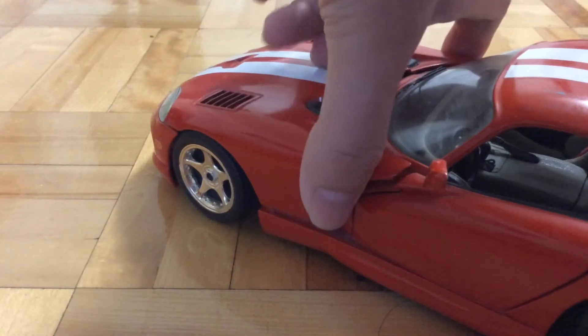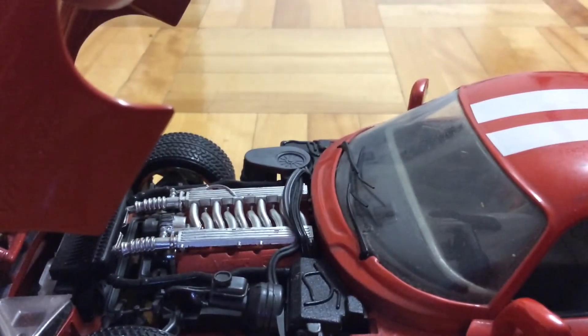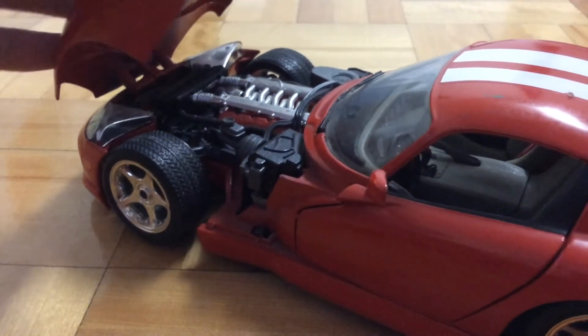First up in the front, there is the opening hood. You can see here that engine, and there's some other details around it. Pretty sweet.